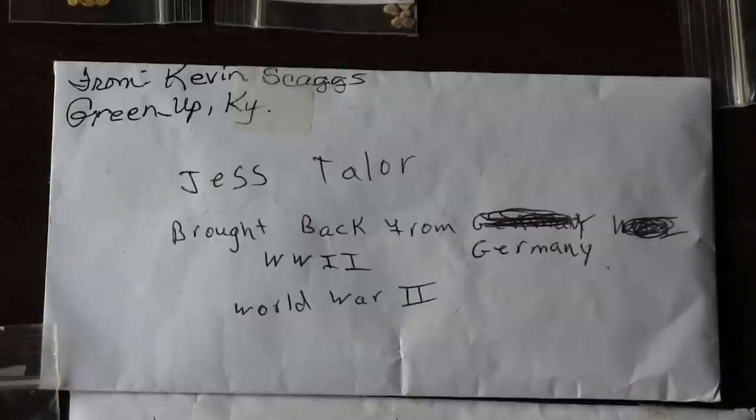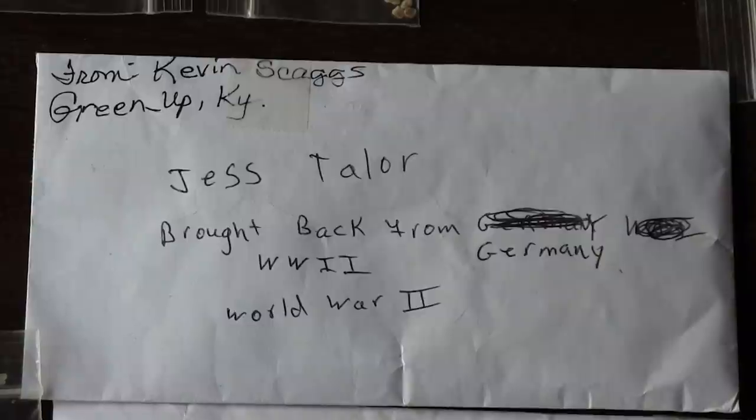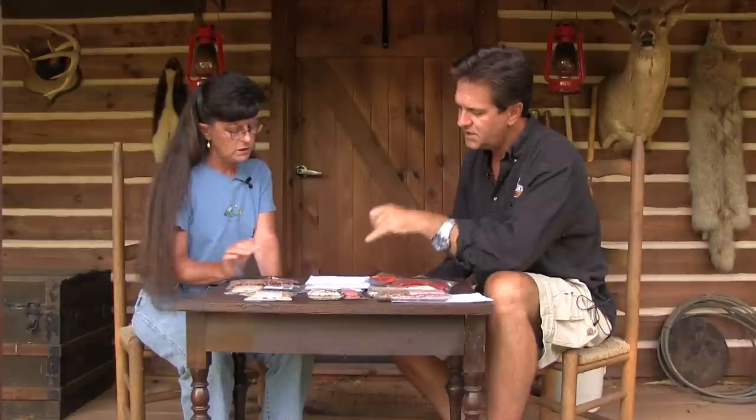A lot of people think organic seed and heirloom seed are the same, but they're not. The organic part has nothing to do with the seed — it's just how it's been grown, without chemicals. These ones I've grown and saved are organic heirlooms because I don't use chemicals on my food. This envelope is from Kevin Skaggs from Greenup, Kentucky — he says these beans were brought back from Germany during World War II. A soldier who was a farmer probably saw a garden, took those beans, dried them, and brought them home.